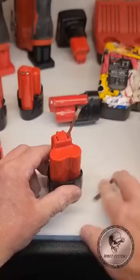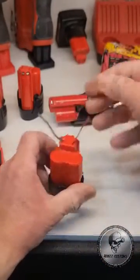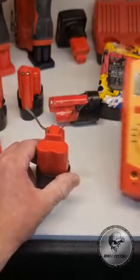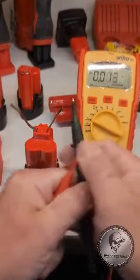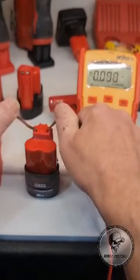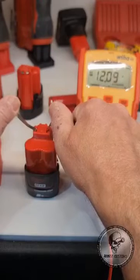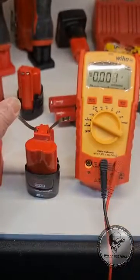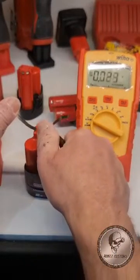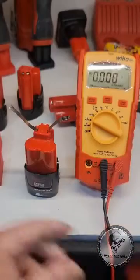I'll grab some probes, make sure they're secure, grab my multimeter, and put this to the test. There you go — 12.1 volts. Nice and accurate.